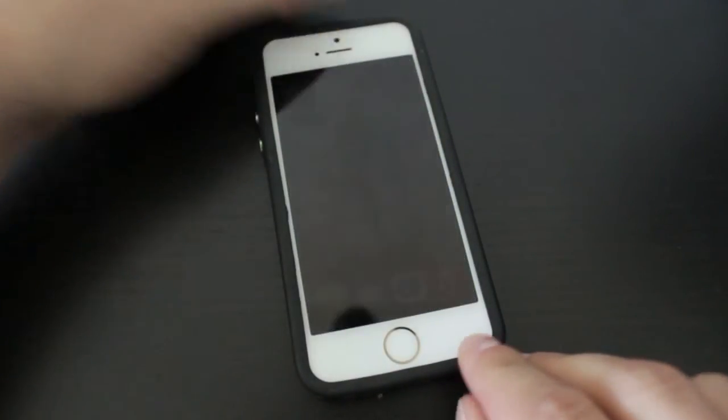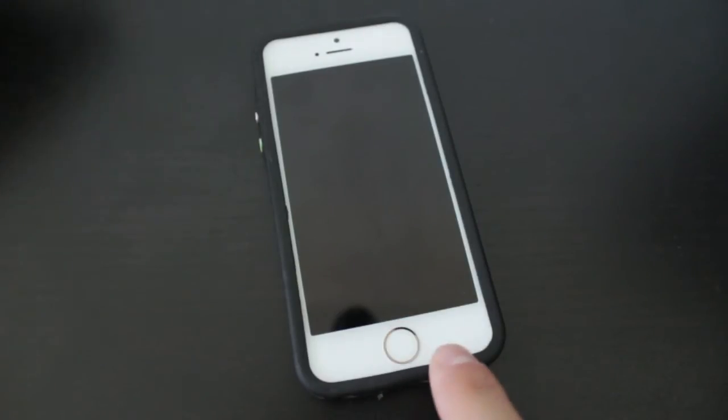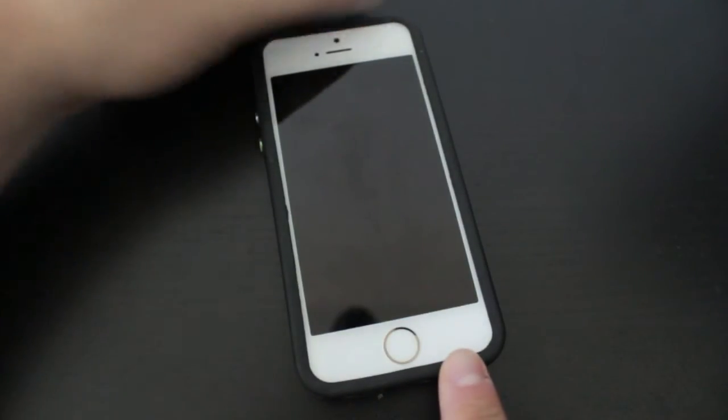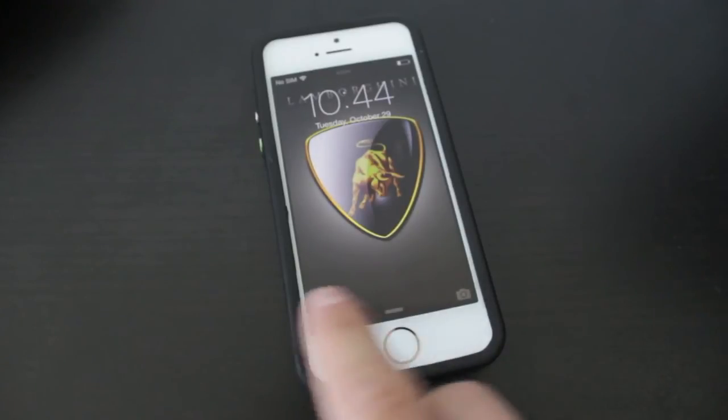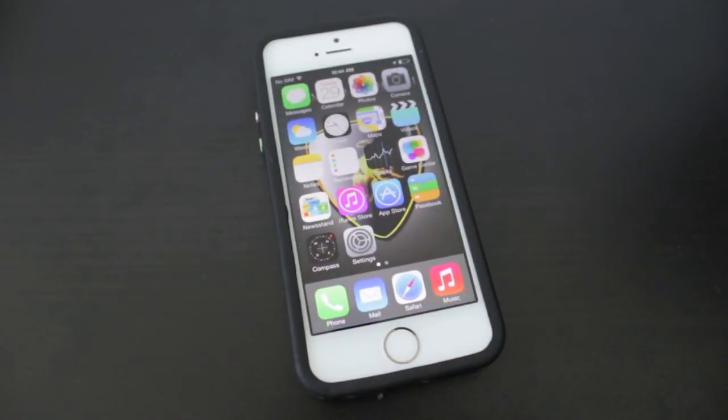Unfortunately, it doesn't seem like you can unlock it from the screen when the phone is fully off or the screen is locked. You do have to press the home button to bring it to the lock screen. But you can actually do it in one motion by pressing, releasing, and holding your finger over the home button, and then it will unlock.